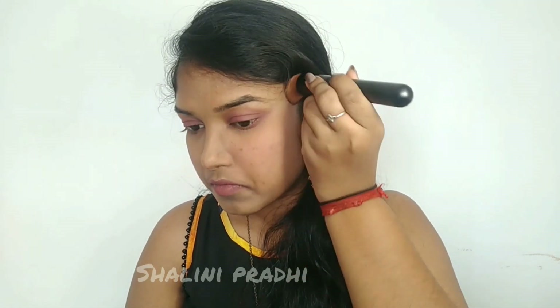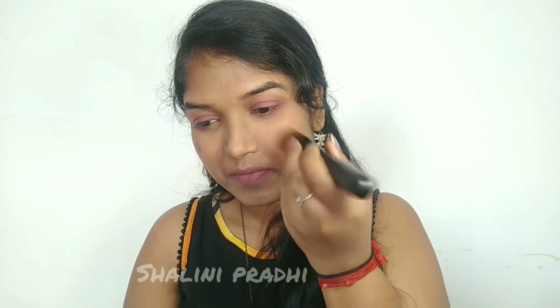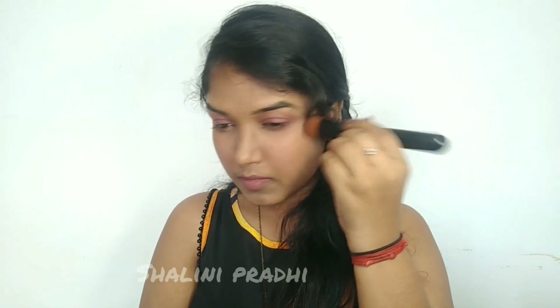Thirdly, I'm using the same lipstick as my blush. You can either use your fingers or a brush to blend in the product. Here I'm using my foundation brush to blend.